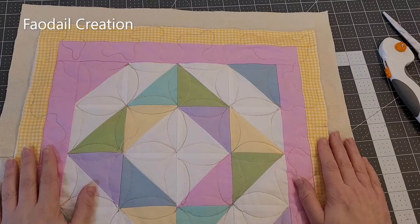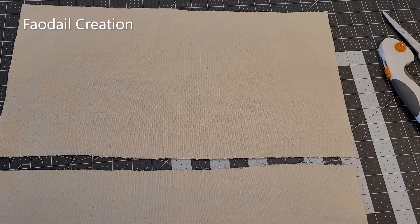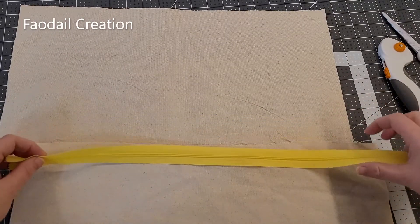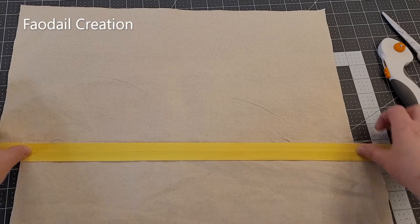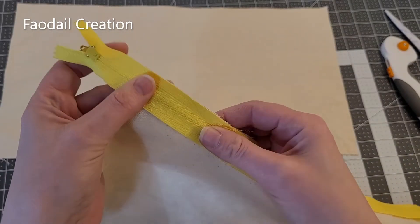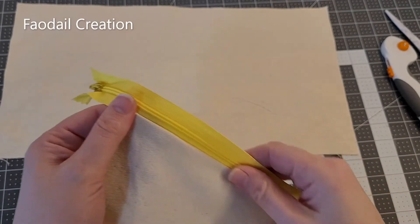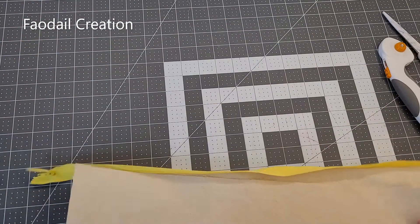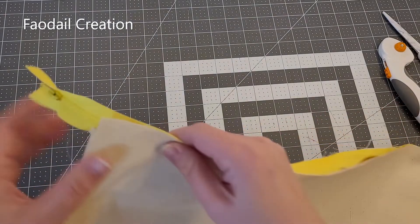I cut a piece of canvas out about an inch bigger on all four sides and then cut it in half. I have a zipper that is longer than the cushion. I have lots of cushion tutorials on my YouTube channel, so you can watch any one of them for an in-depth cushion tutorial. I'm going to place this face down.